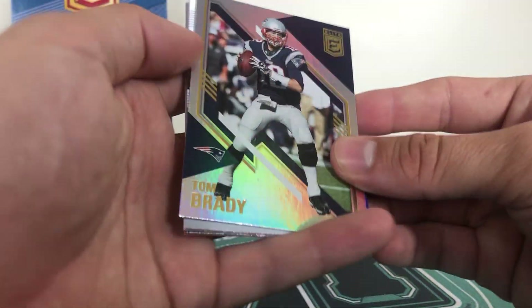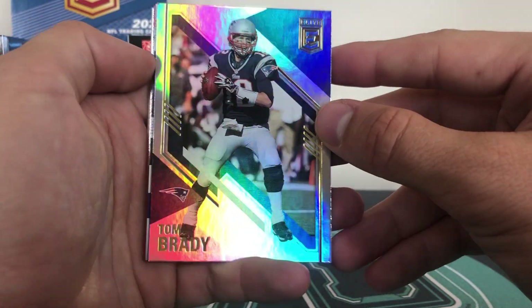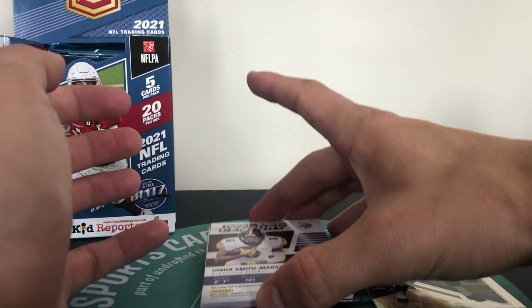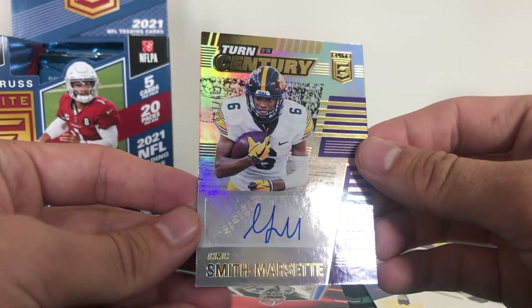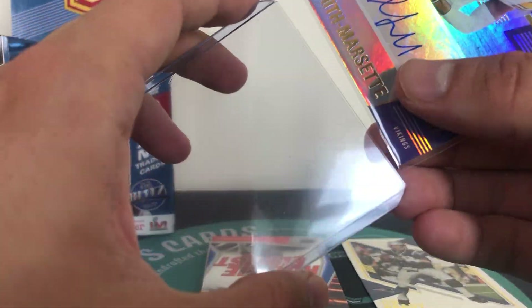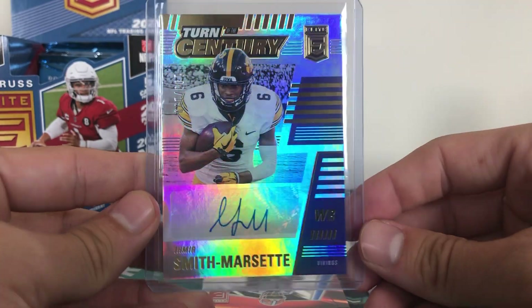There is a nice one - Tom Brady. I think we have our first auto. So Tom Brady and then I believe the backwards card is going to be Amir Smith-Marset - and that is going to be an autograph. Turn of the Century, Smith-Marset for the Vikings, not numbered. A very nice card all the same, nice first autograph of the box - the wide receiver from Iowa. Smith-Marset is the auto.